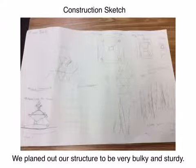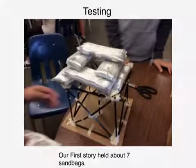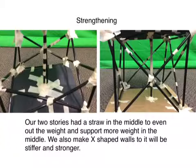The blueprint for the building was designed so that the tower would be bulky and strong. When we tested our first floor, it held seven sandbags. We then added straws to our building so that our first and second story would hold more sandbags.